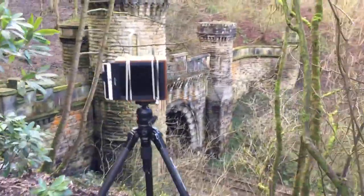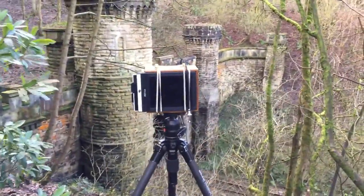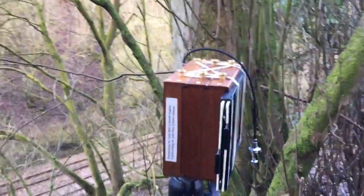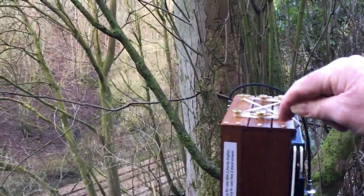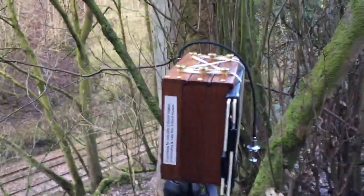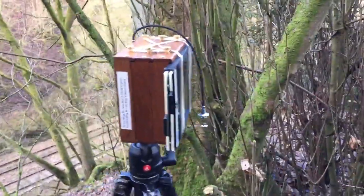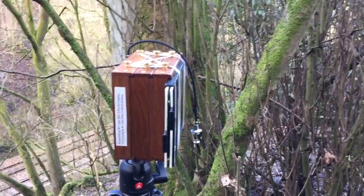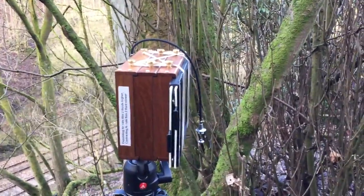I'm photographing today with my 045 pinhole camera, and as you can see I've got the camera set up on the tripod. It's got three sections. When I've got the three sections together, the actual focal length is around 75 millimeter and it has an f-stop of 216.